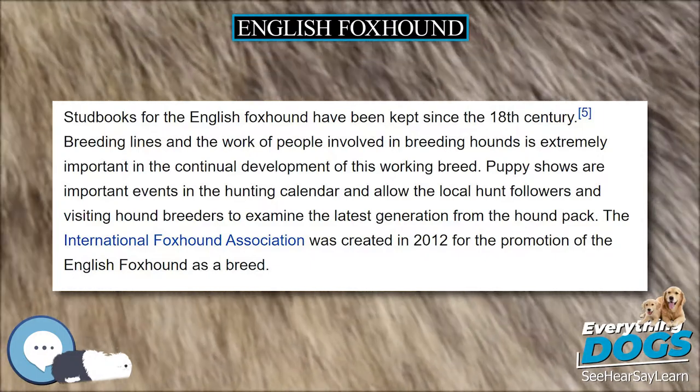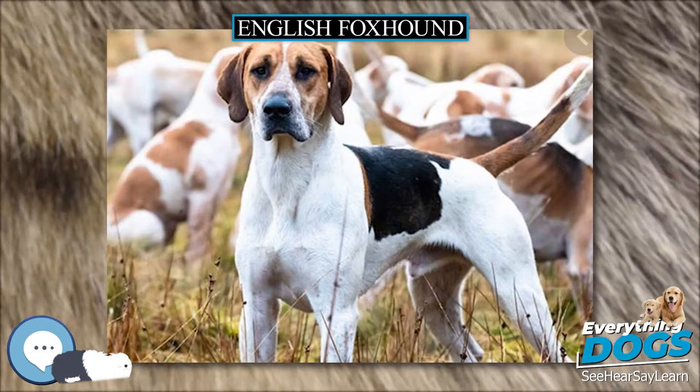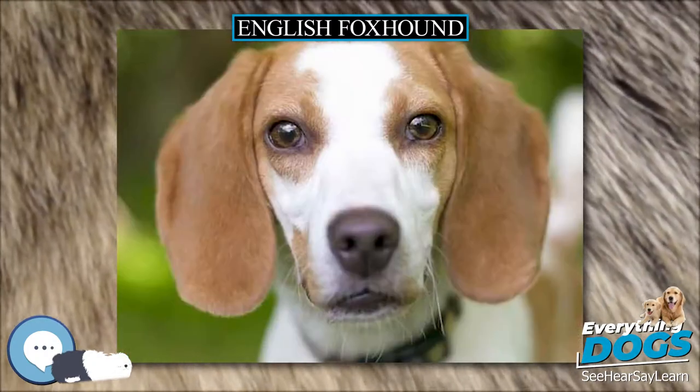There are very few health problems in this breed. Occasionally seen are chronic hip dysplasia, renal disease, and epilepsy. The breed's lifespan is typically 10 to 13 years.